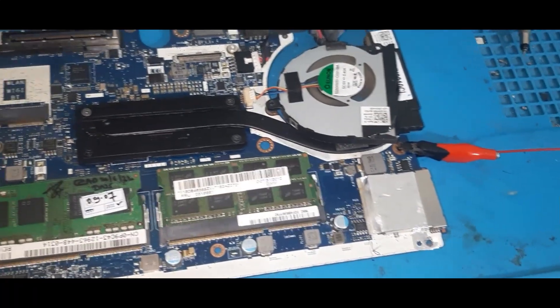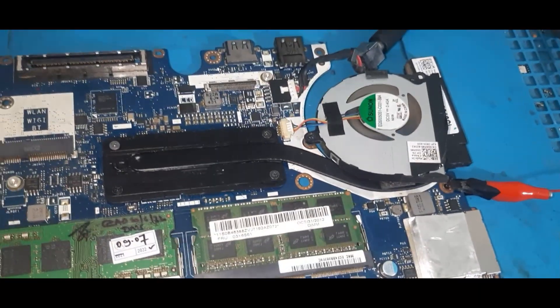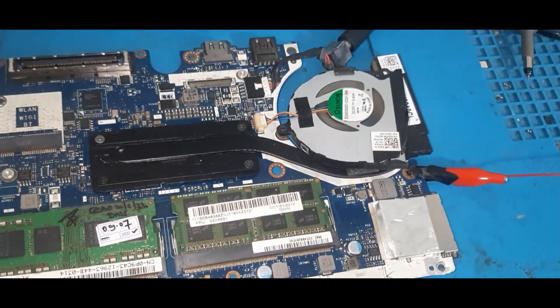These are the coil voltages of this Latitude series. Now we have covered the coil voltage measurements. Next we come to the charging IC section — how the charging circuit works in this particular Latitude series.